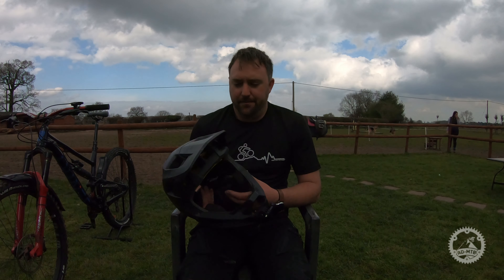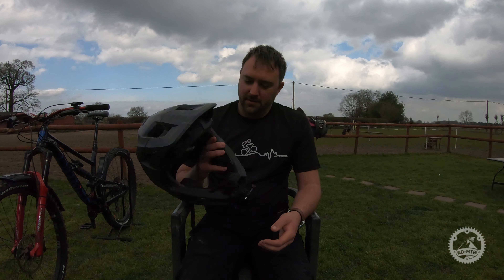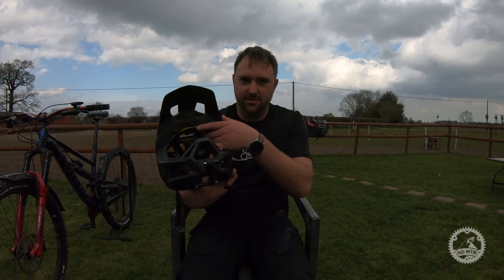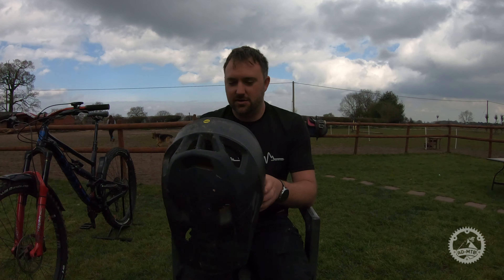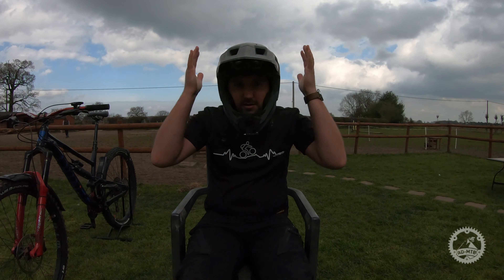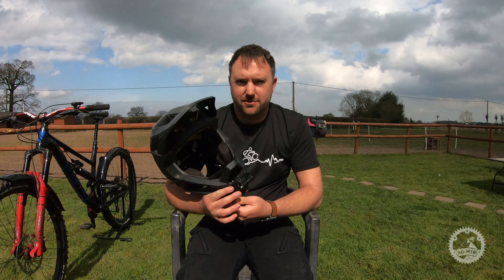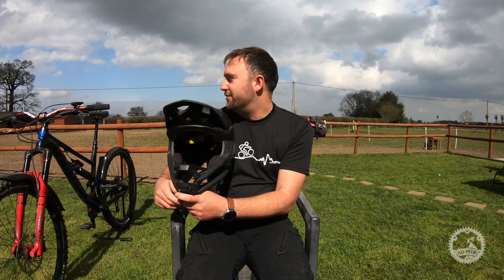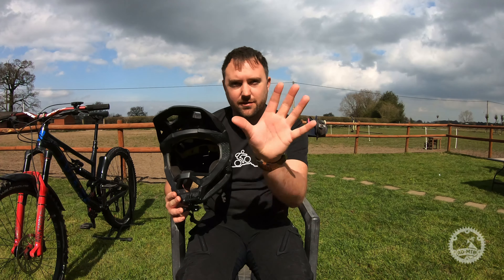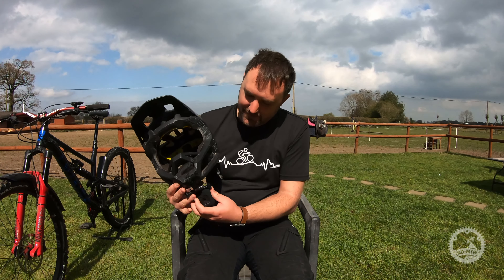First helmet is the Fox Pro Frame. This is an amazing helmet - I love it. It fits really well, it has the MIPS system for safety which takes out the rotational forces. I love the way it fits on my head, it's comfortable and durable. The only thing is you can't remove the chin piece, so on the climbs it does get a bit hot and sweaty. But the one thing I like about it more than anything else - which is probably controversial - is that I can mount the camera to my chin. I prefer that because in the videos you get a nice view of the bars and the trail ahead.